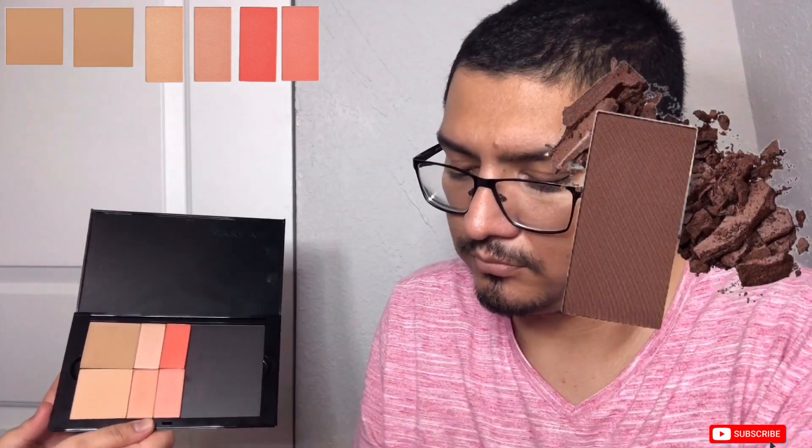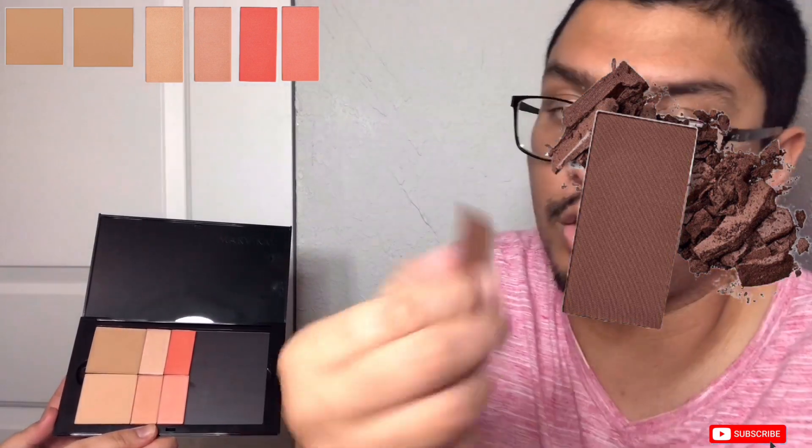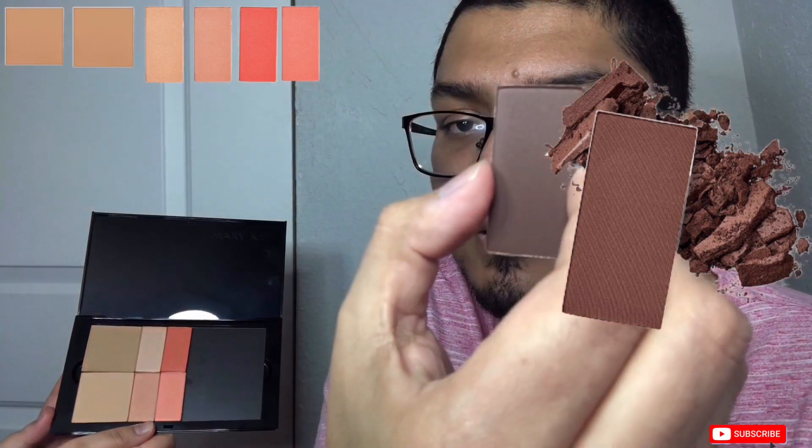The next product is the Chroma Fusion contour in Cocoa — it looks and sounds delicious. We'll put this one wherever he wants it. It's a beautiful color and can even be used carefully for a smoky eye look. The next product is Chroma Fusion contour in Latte — a cool-toned brown. I'm excited to try this one on.